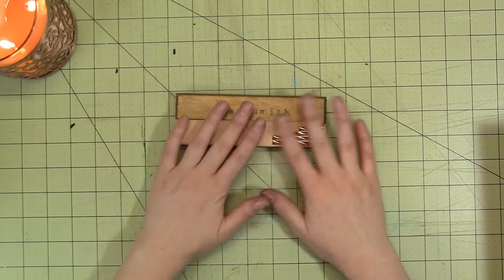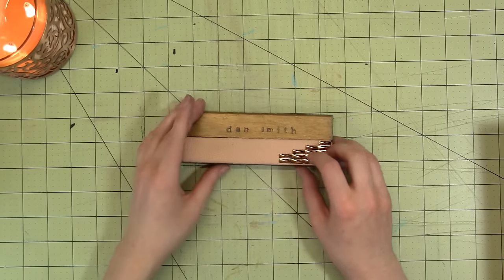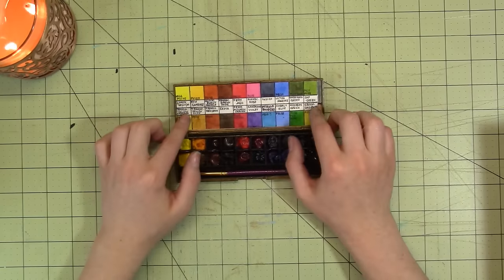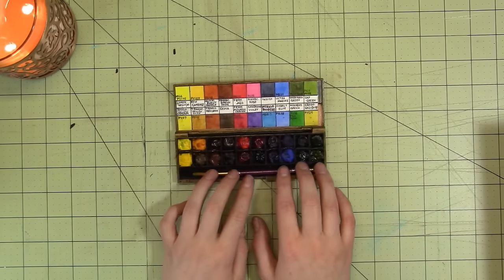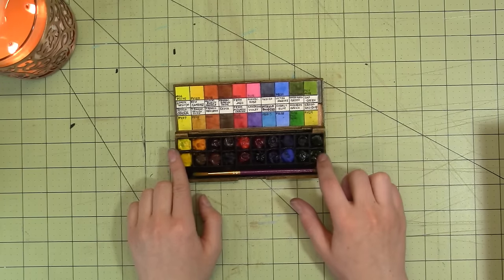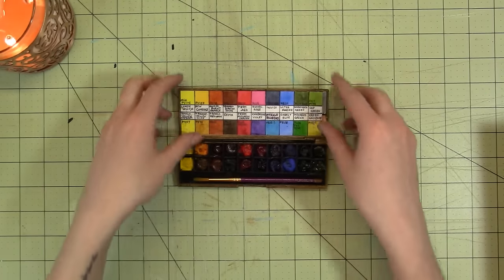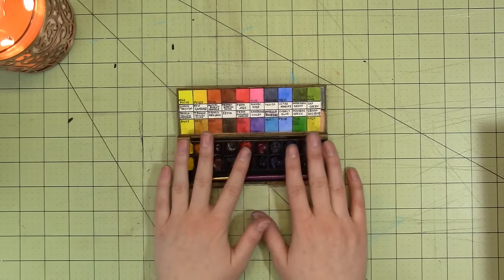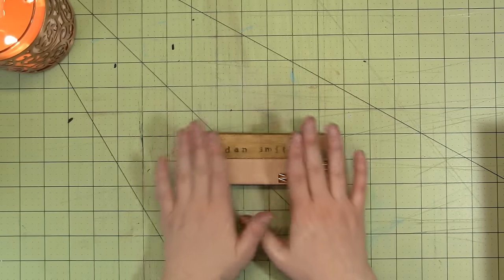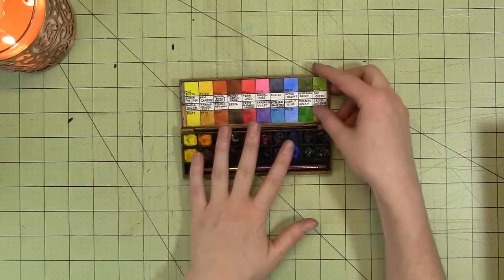I then have my Daniel Smith palette, which I made out of an old hard candy makeup palette. Inside there's a mirror and a lovely little color chart for the Daniel Smith paints in it. All the paints are squeezed out, with one exception — a green and gold Windsor Newton. Everything else is Daniel Smith. I really like this palette because it's got about 20 colors, all really fantastic quality. For Christmas I'm asking for more Daniel Smith paints so I can have a big palette.